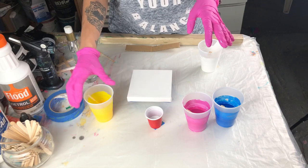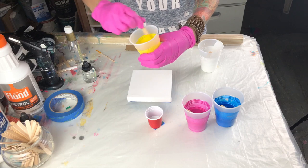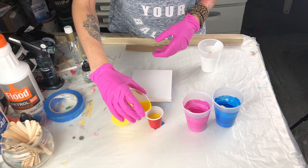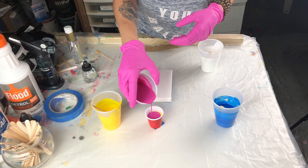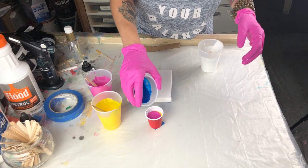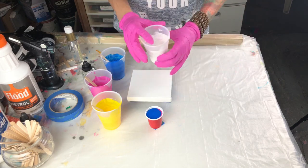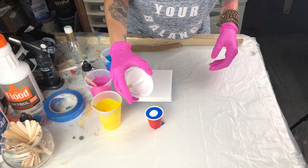The next trick — a good rule of thumb which I don't always follow — is layering your cups from light to dark. So I'm going to do yellow, then magenta. I always like to top off with a little bit of white because that also makes the colors sink. If you raise your cup a little higher it tends to form a nice stream.